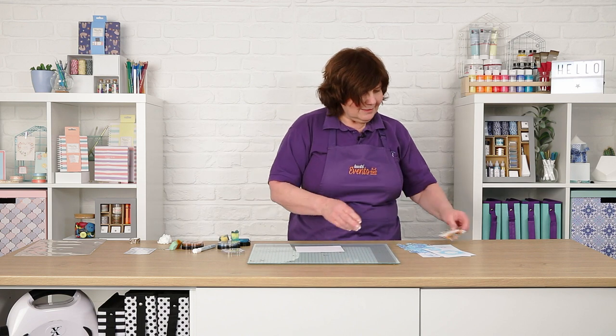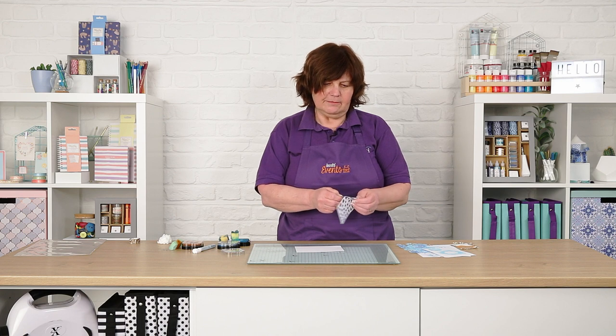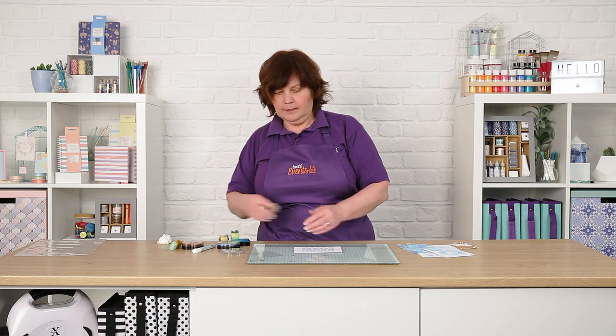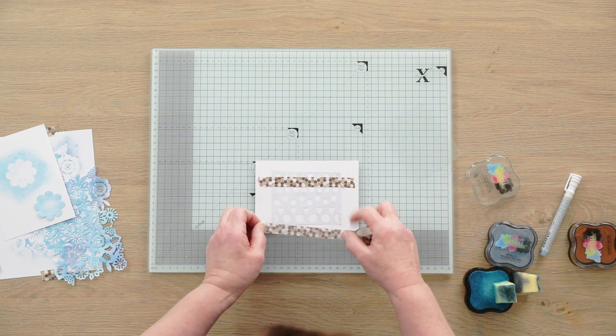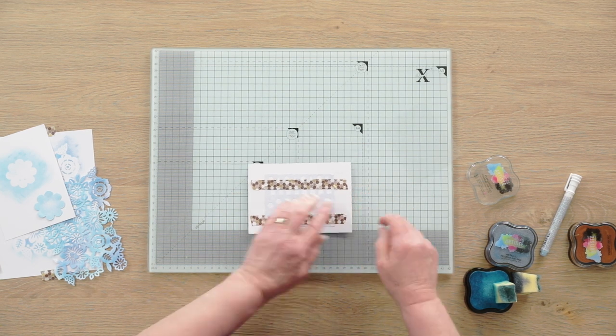And finally I'm going to use one of the X-Cut self-adhesive stencils. Now these are very clever — you can use them over and over and over again. This one has some lovely geometric shapes. I'm going to pop that in the centre of the card, but this time rather than have the whole image I just want a band or a border on the card. So what I'm going to do is line that off with a bit of masking tape. Look at that — I've got geometric masking tape as well! That was a fluke; I can't claim any forward planning on that whatsoever.